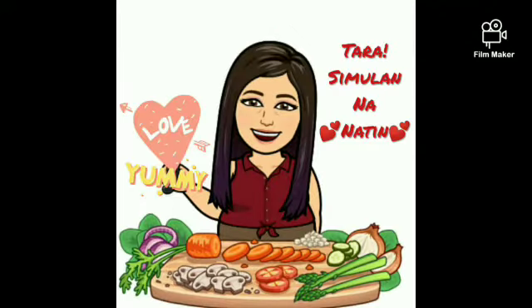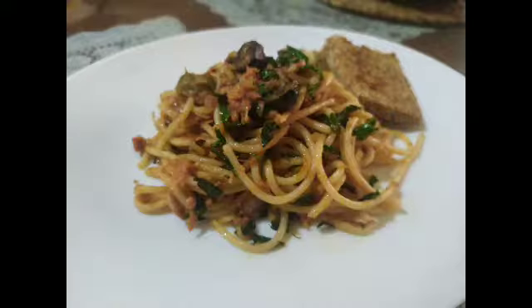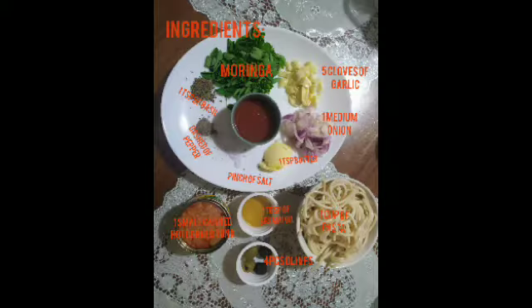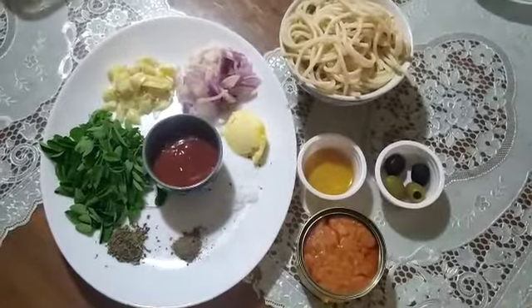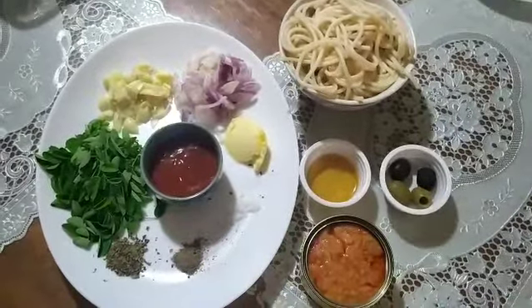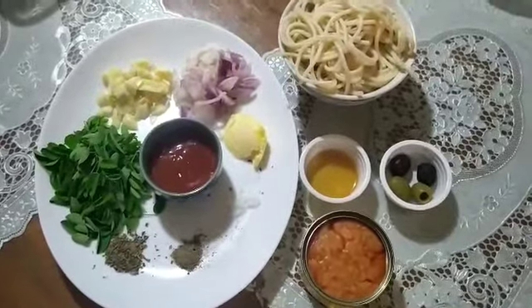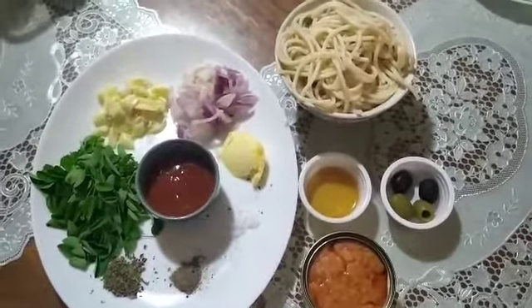Tara, simulan na natin! Here are the ingredients that we will be using in making a chili corn tuna pasta.